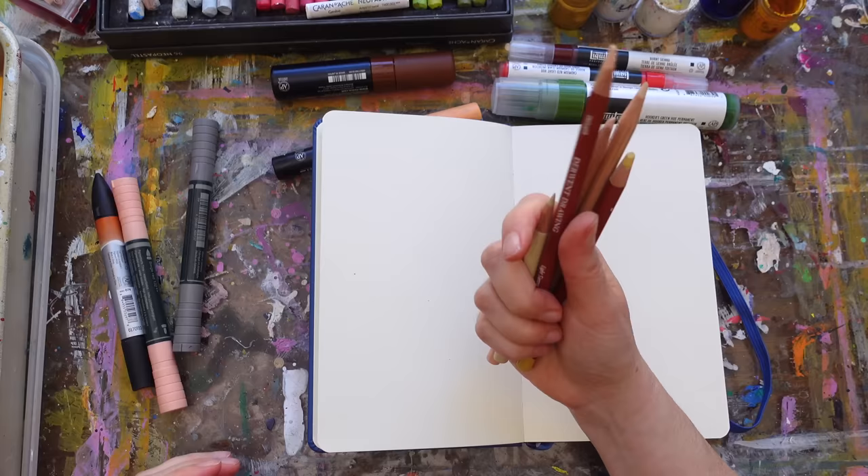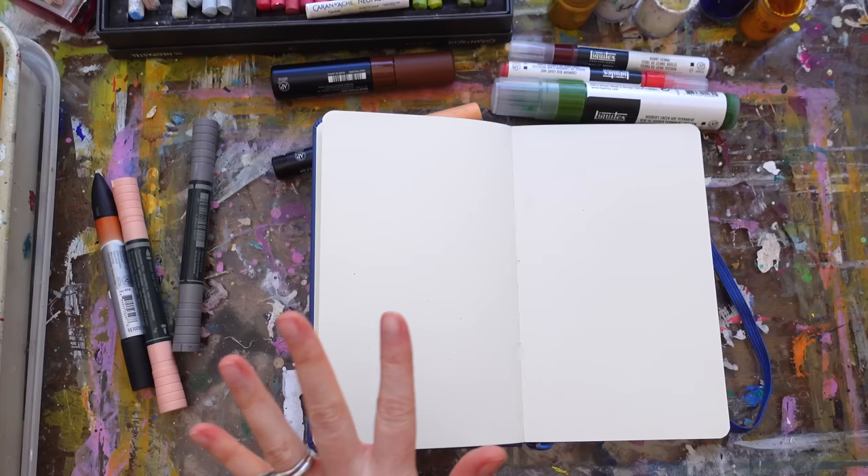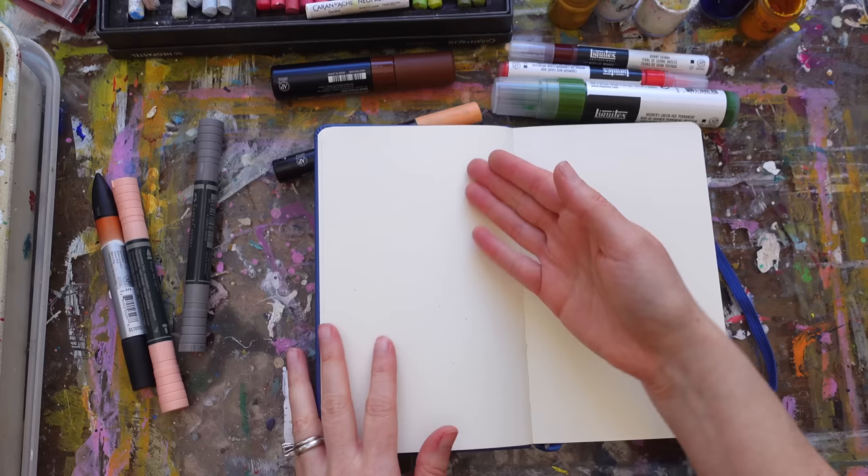The other thing that's become a constant are color pencils. I have a video out where I share my favorite color pencil colors. So all those things — watercolor markers, paint markers, oil pastels, gouache, Flashe, and color pencils — I've been using and layering together.